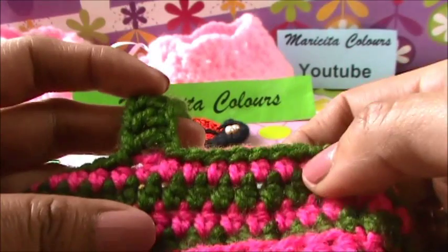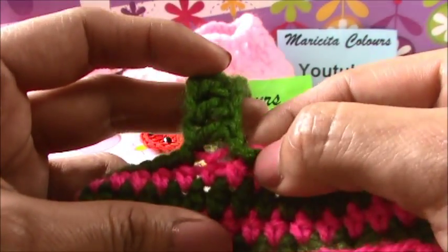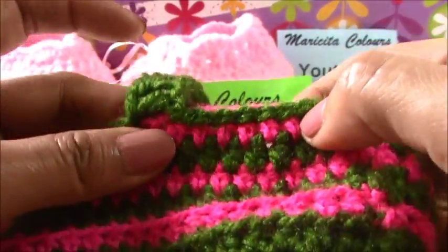So here, for make this, I make one, two, three, four, five, six, seven, eight - ocho - eight slip stitches.